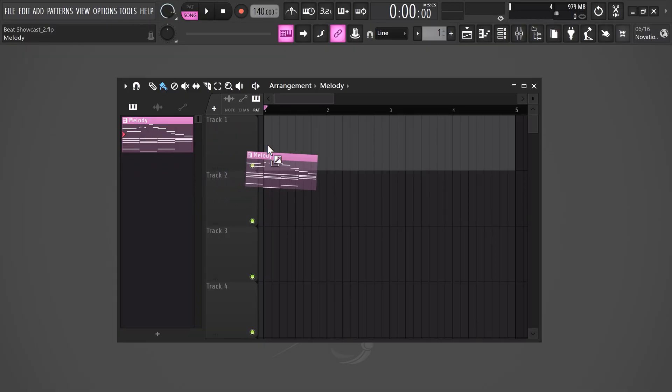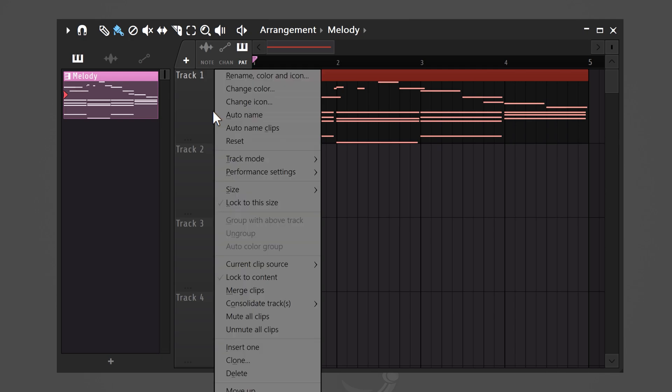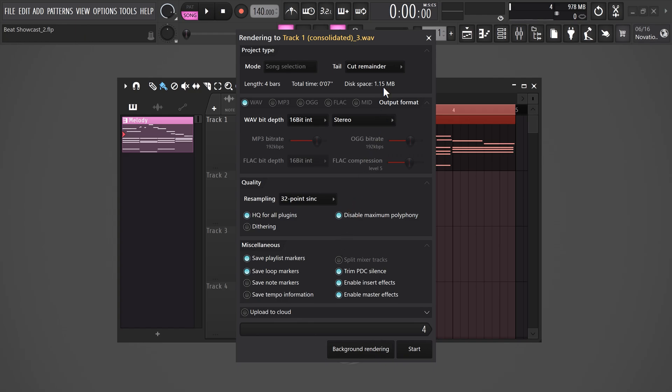Next, we're gonna turn the melody into a sample so we can manipulate it. To do that, head over to the playlist and right-click the track with your melody on. Choose consolidate and select from track start. Then in the export window, set it to cut remainder. It's like you downloaded a loop, but instead you made it yourself.